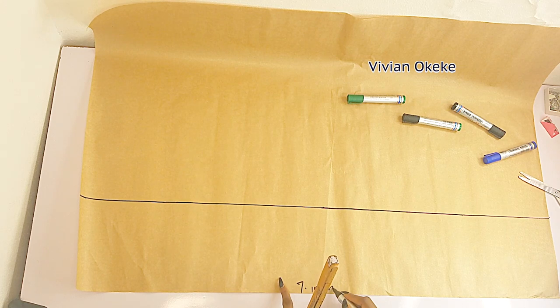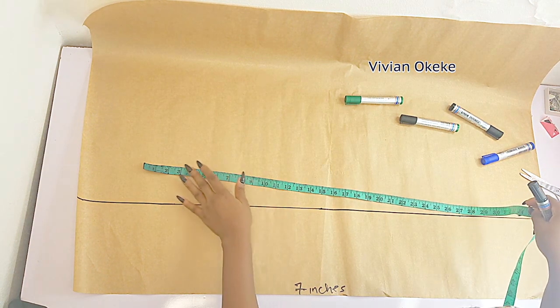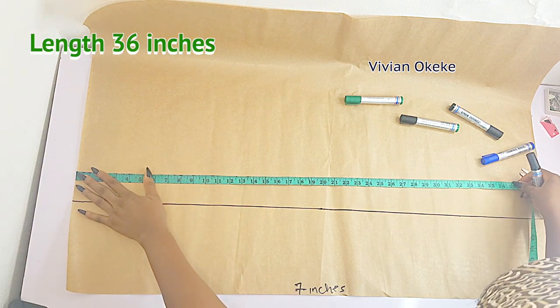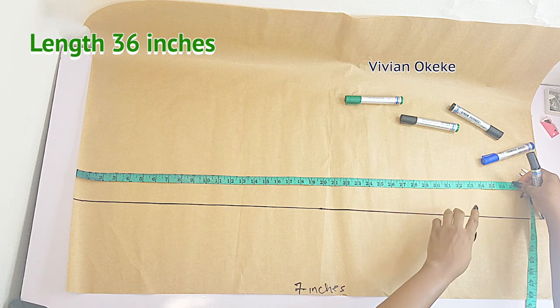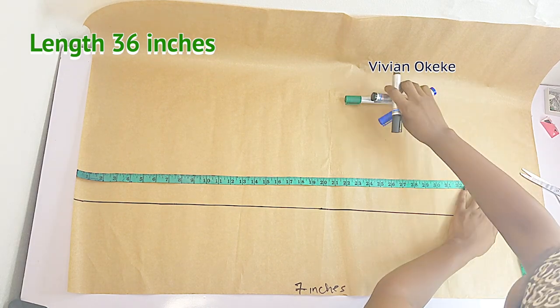The next thing I will do is show you guys the length I'm working with because I want this dress short. I'm just going to work with 36 inches, so go ahead and indicate the length you want your notch collar dress to be — for me it is 36 inches.